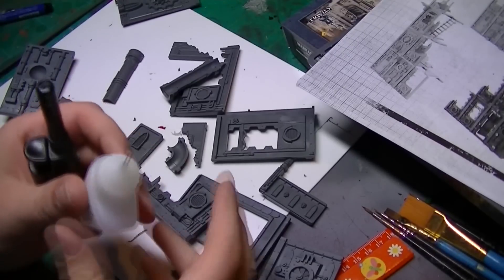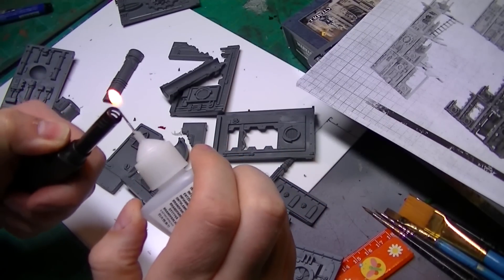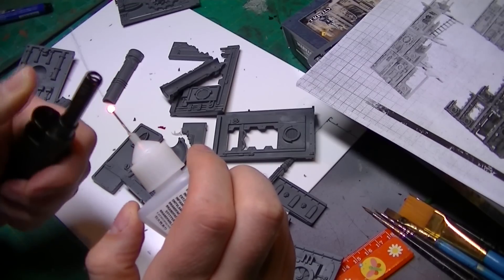This is a top tip guys: if the needle applicator from your plastic glue decides to clog up, use a lighter to burn the end — it will instantly free up the plastic glue and you'll be able to use it again straight away.